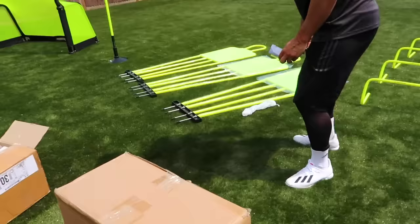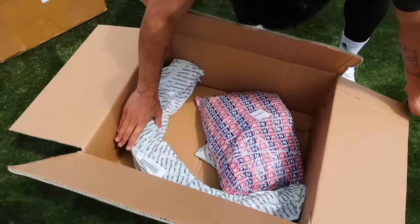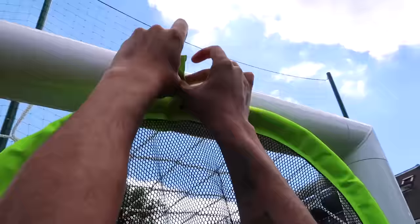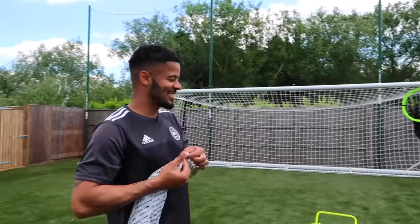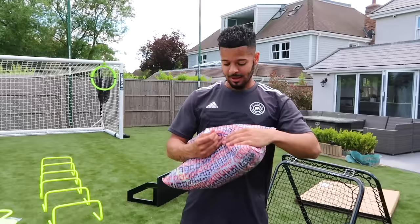The top corner targets — oh that's so good! These things are brilliant, they look amazing on camera. We've got two of them — one for the left and one for the right. It's all about equality! A top corner target on the left-hand side and a top corner target on the right-hand side. Some damage is going to be done when it comes to those top bins, trust me on that.